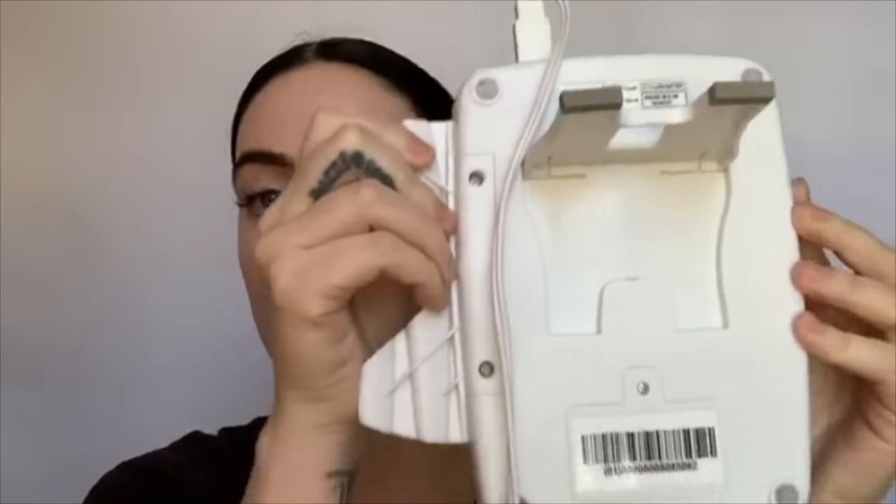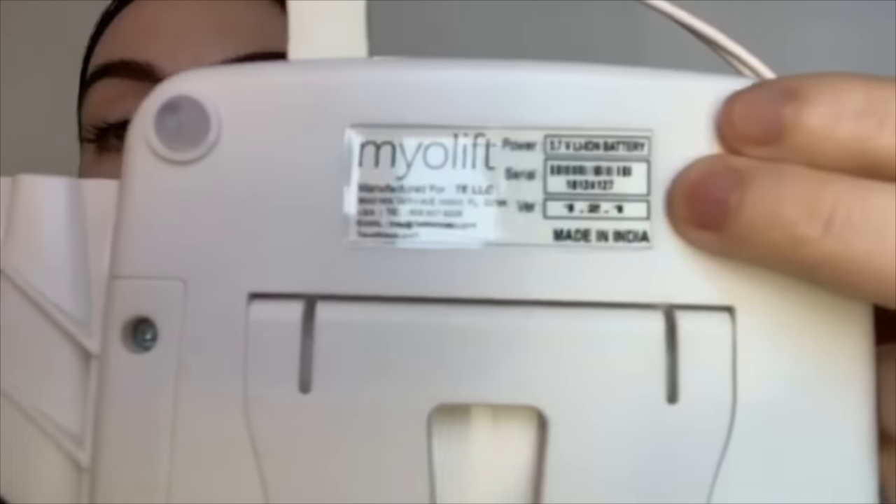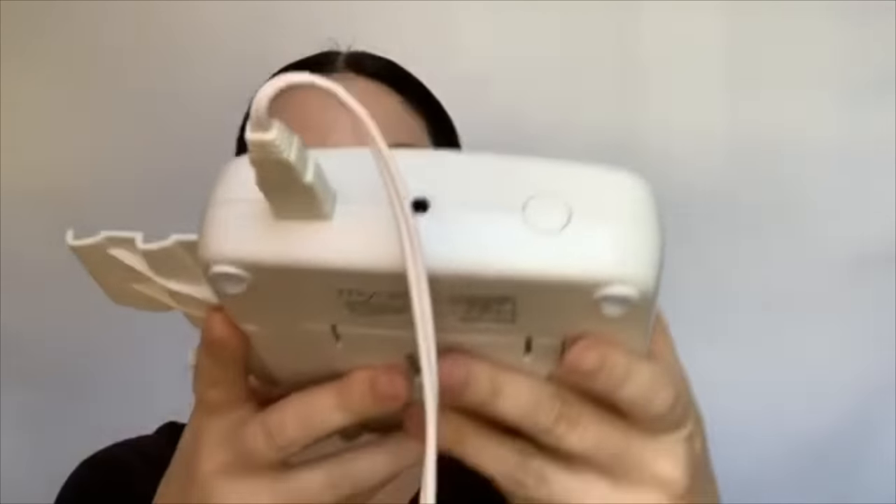Before we get started on the actual hands-on demo I wanted to go over the machine with you guys so that you know how to use it. This is the front of the device, this is what the back looks like. It has this little kickstand — you can either have it hanging off of something or resting on a table. Back here is where you'll have your serial number if you ever need that. The top of your device is your lead wire, so this plugs into a little USB port here, and then this hole is for your charging cord.